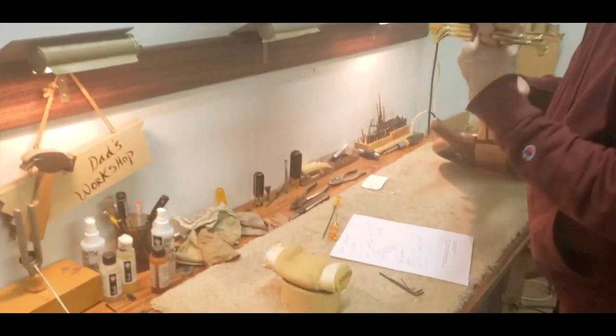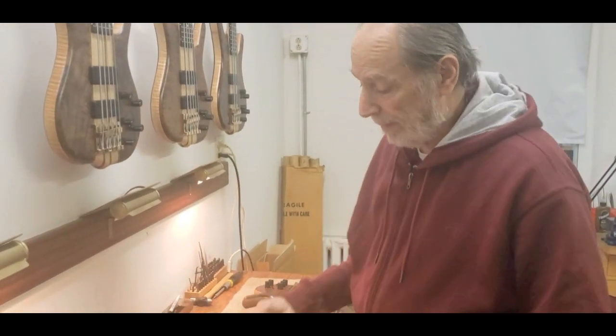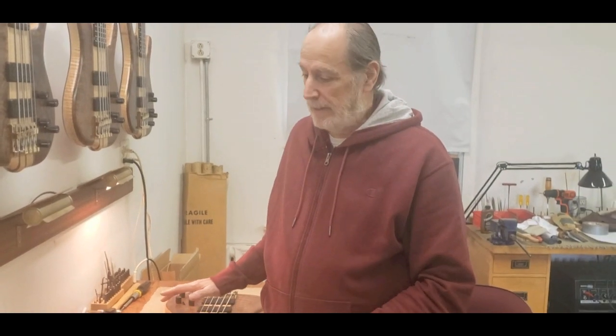That's actually a good thing. Remember those basses you'd buy in stores where you'd turn the truss rod trying to get the banana out? We don't like bananas. I like just a hair of relief. I remember setting up Stanley Clark's bass — he's a friend — and he said he likes a little bit of relief, those were his exact words. Anthony Jackson, on the other hand, in our conversations in the early '80s, likes his neck as flat as possible and raises it at the bridge. Some players detune a step or so and need more room for the strings to move.